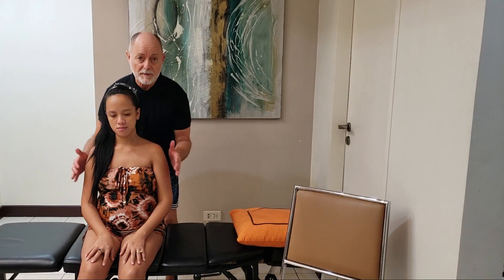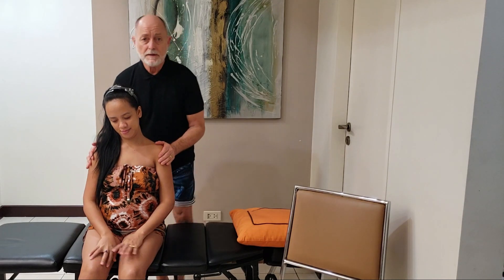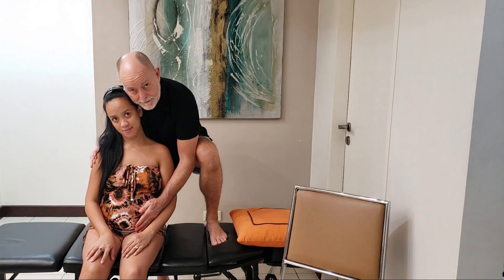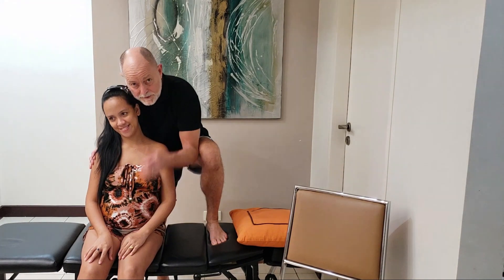Hey everybody, welcome back to our channel. I'm here with my beautiful wife Rhea. I'm going to check her spine. She is six months pregnant. This is our first child together. We are so blessed. We don't know the gender yet, but when we do, we'll let you know.